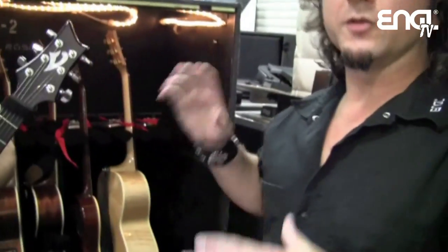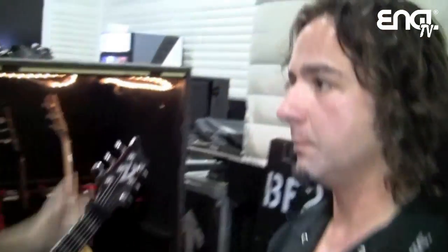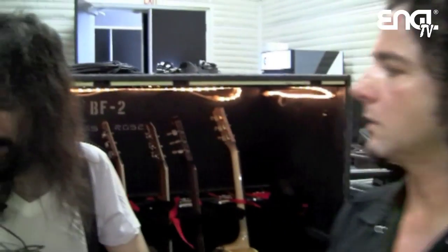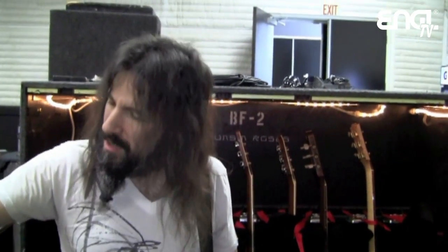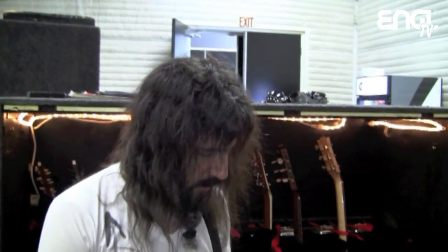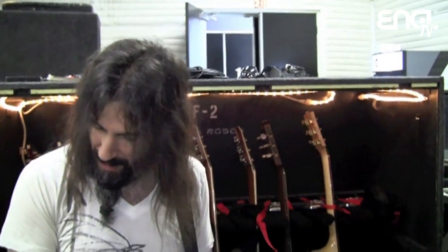Within the band, with Guns N' Roses, you have three guitar players. It can't always be easy to have the perfect frequency for every player. But having the Angle tool - it has its own character and it helps differentiate my sound from the other guys. DJ's got his thing, Richard has his thing, I've got my thing, and you can hear the separation because the amp itself has a character.